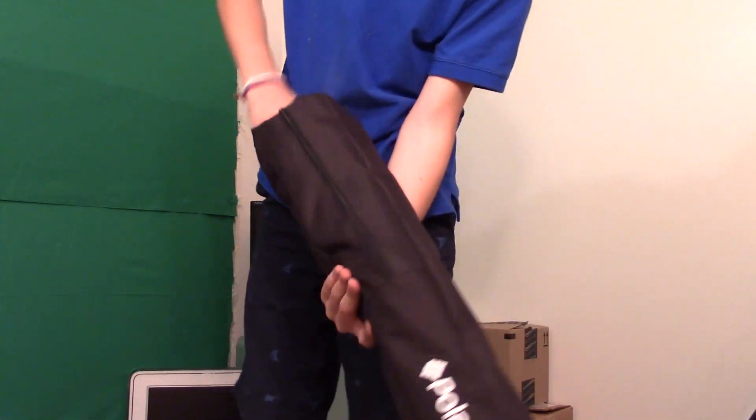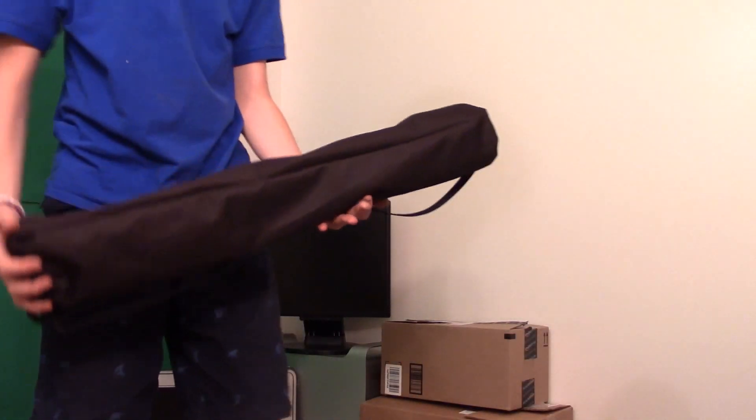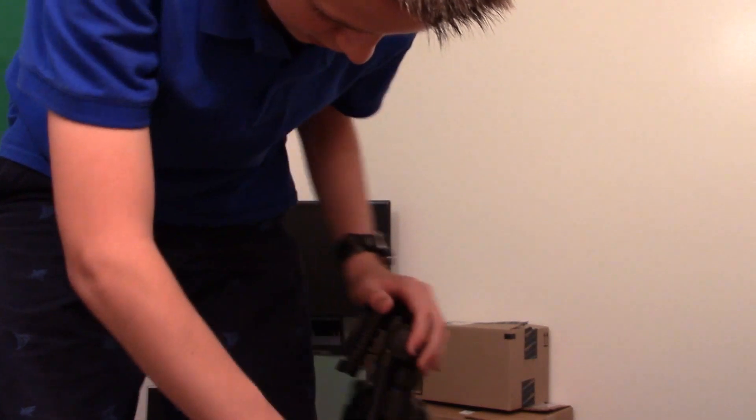Wow, this bag is a lot more heavy duty than I thought it would be. Zipper and everything. Look at that head — it's fat. So genius. Big handles. I love big handles.